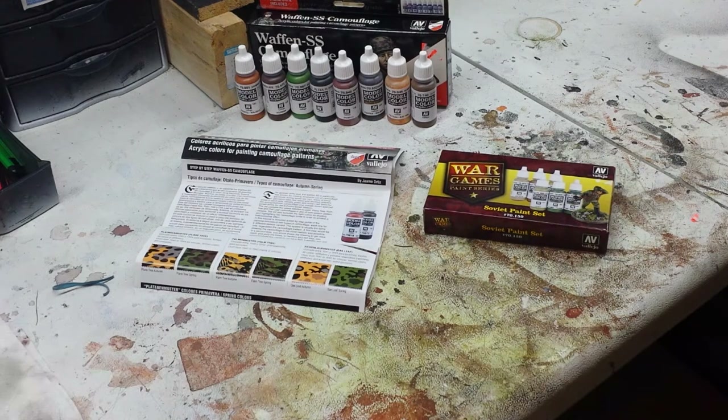Sometimes I've got to just step away and take a break, but all in all this hobby is great. There are so many facets you can get into — whether it's terrain building, building the models, painting, or gaming — it's really a great hobby. So let's be excited about it and jump into this. I've got the Waffen SS Camouflage set on the left and a Soviet paint set on the right.